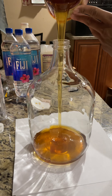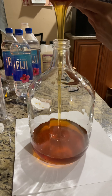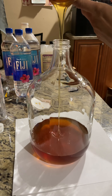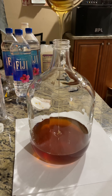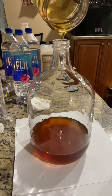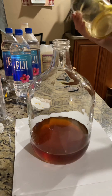You usually get what you pay for — better honey is usually a little bit more expensive. The main recipe I'm using is three pounds in a gallon, and this is a gallon carboy. All the equipment I was able to get at a local brewery.